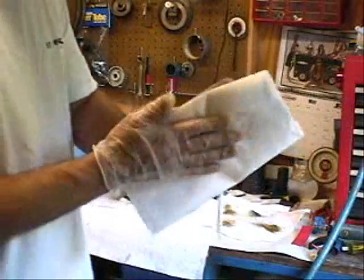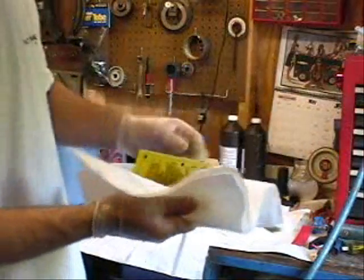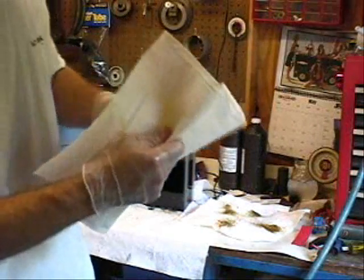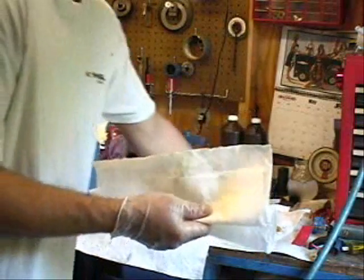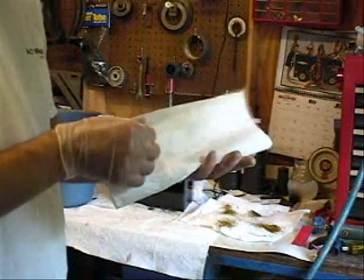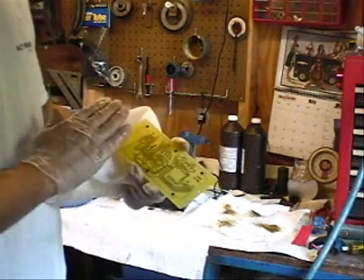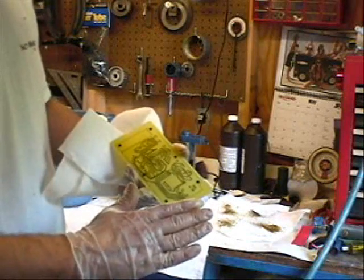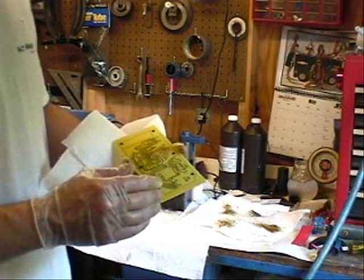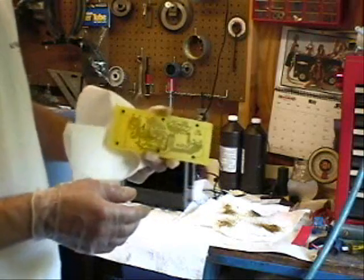Just dry it off. Move our tie. We'll take it in and rinse it in some fresh water. Then remove the etch resist with brake cleaner, lacquer thinner, acetone, or anything like that. Then drill it, and then we can assemble it. And that's how to etch a board.